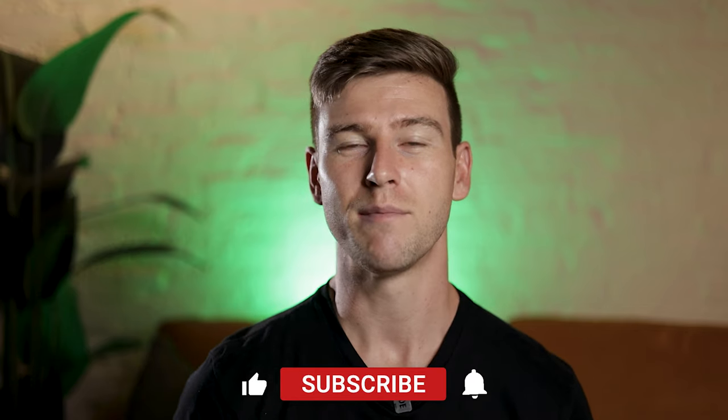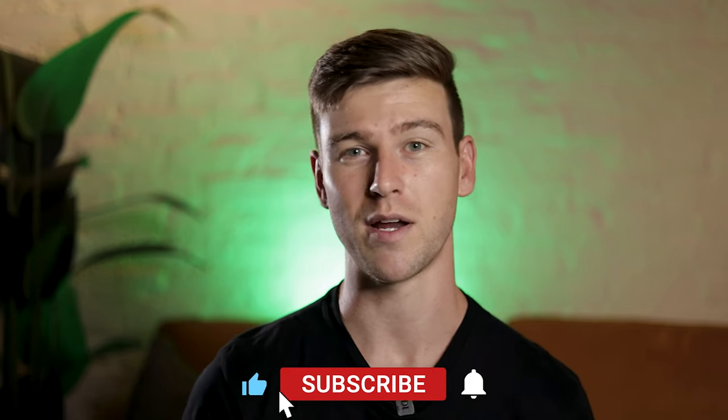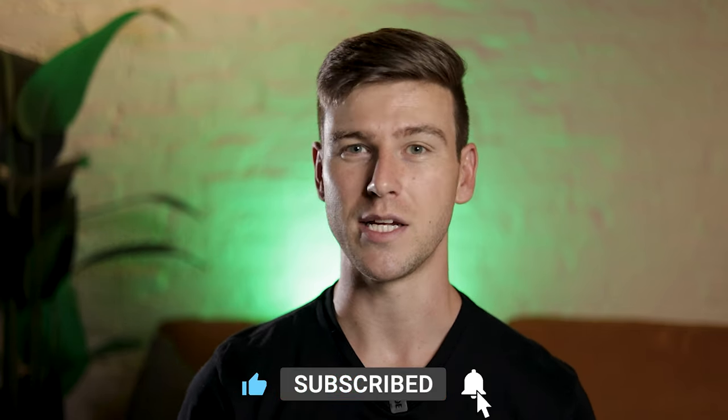Now, before we get into today's video, if you enjoyed this type of content, please make sure to leave a like and subscribe. Also, ring that little notification bell to make sure you get notified when I post my videos. But let's get into today's video.